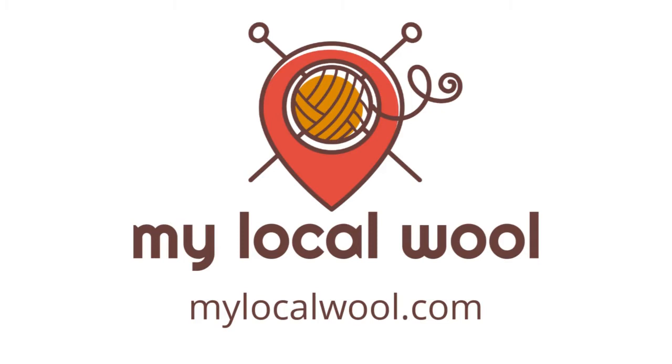And by My Local Wool. Find farms, festivals, artisans, and shops near you by visiting mylocalwool.com.